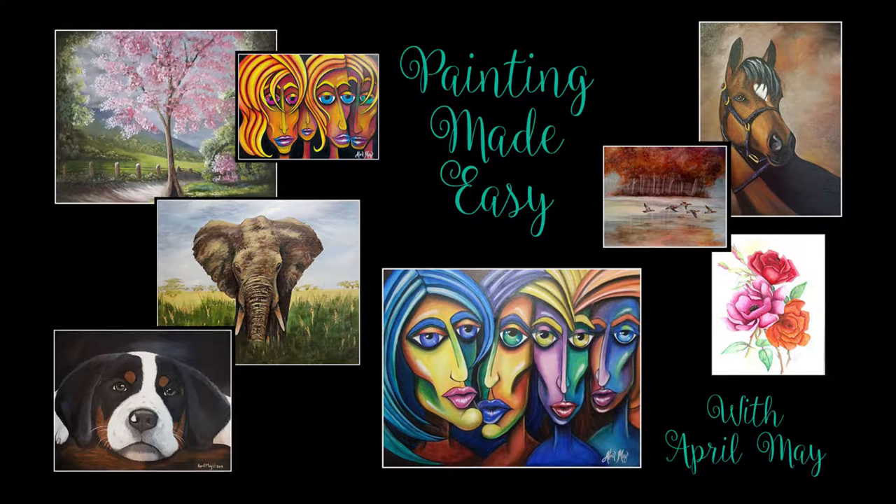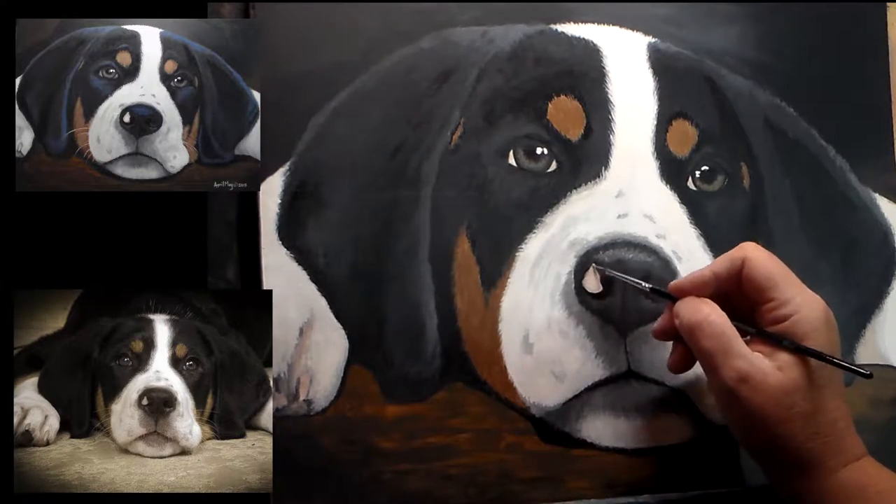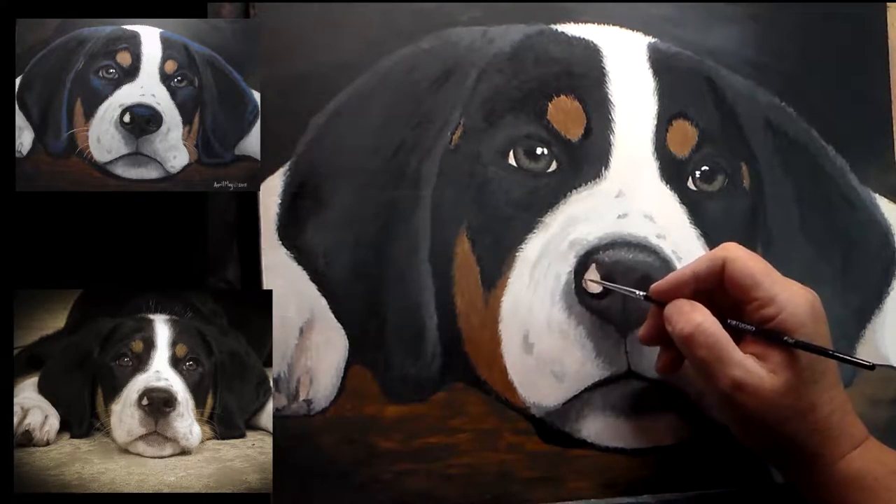Welcome to Painting Made Easy with April May. I'm April May, and today we're going to be doing part four of painting Dakota. So let's get started — I'm still just refining the details here.